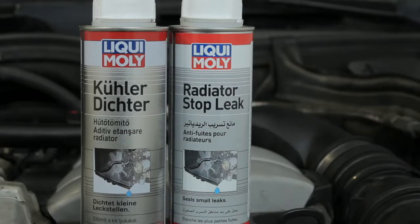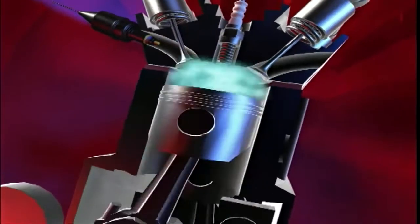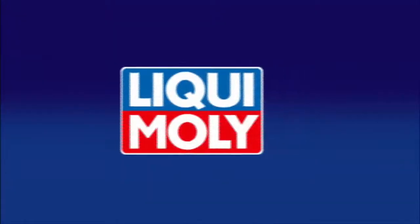Liqui Moly radiator sealant. Liqui Moly — the technical and visual value retention for your car from one single source.